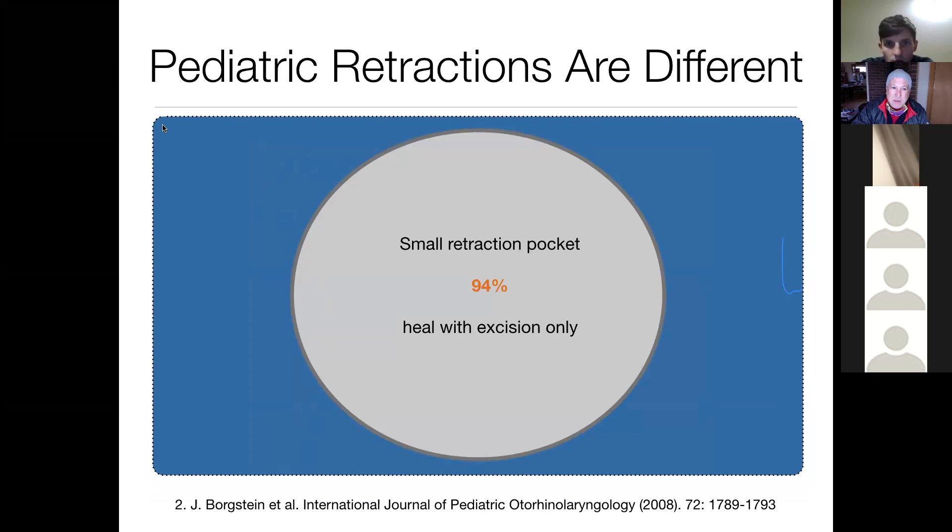The pediatric group has a different response to retractions than adults. Small retraction pockets heal with excision only in 94% of children. So if you see a child with a retraction pocket and remove it, 94% will heal and need no further treatment — they'll have safe ears. The citation is from the Journal of Pediatric Otolaryngology, 2008.